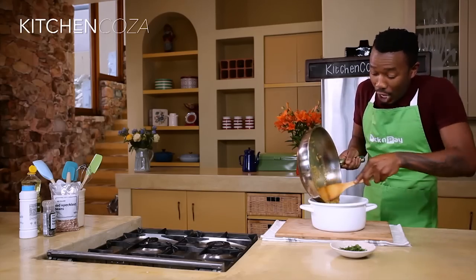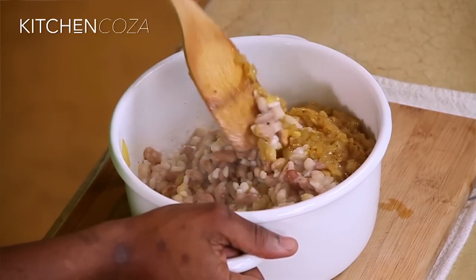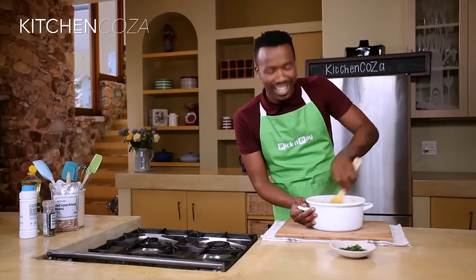That smells absolutely divine, and it looks good too. Mix it all up. I think Marmol will be proud — it's Umngqusho, Samp and Beans. Mmm, Chef. I'm the king.